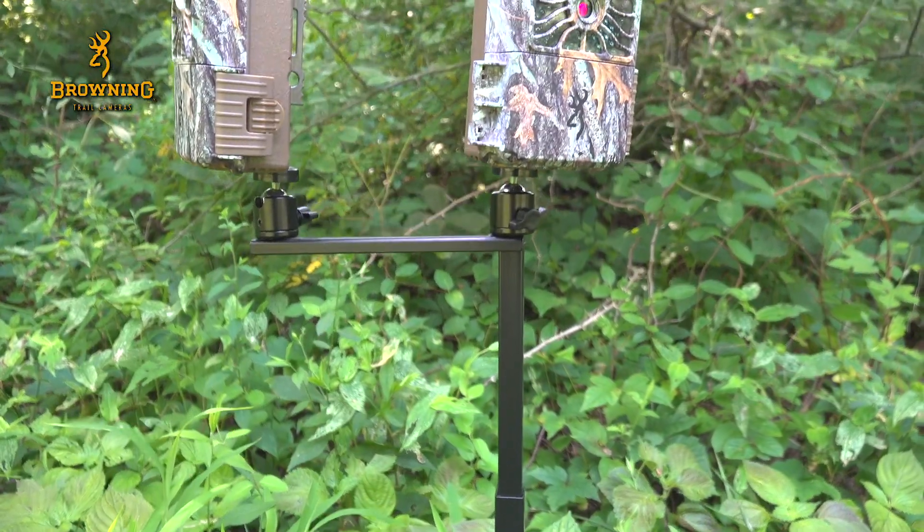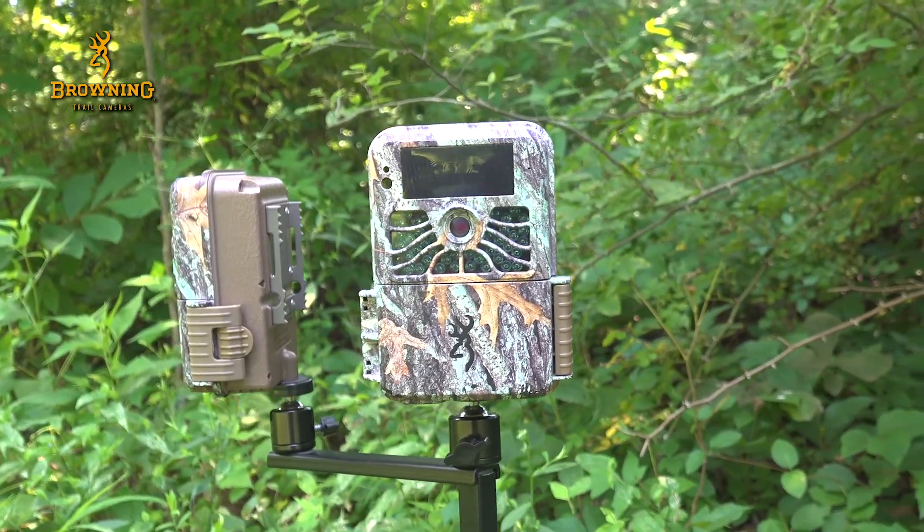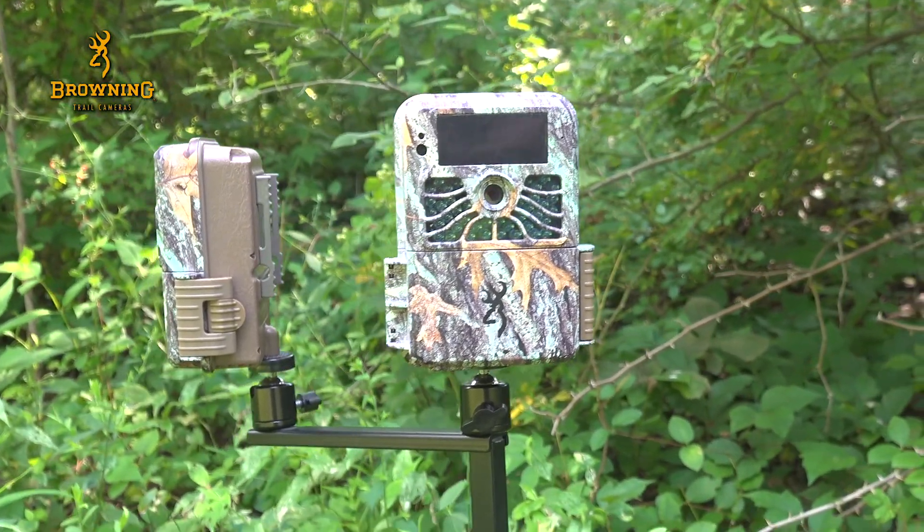The field mount is all-steel construction and allows you to mount two cameras, each on its own gimbal, which allows you to point the camera exactly where it needs to be.